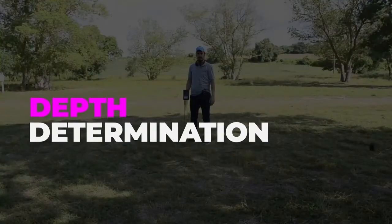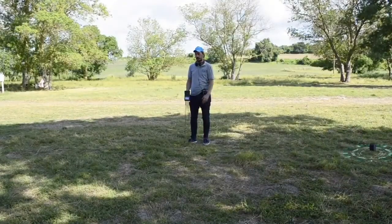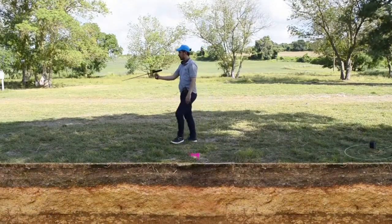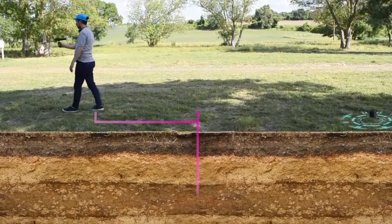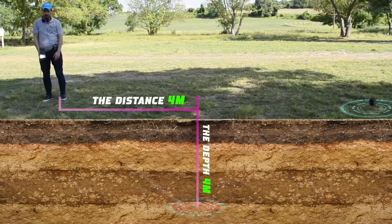Depth determination: to determine the depth of the target, first select the target point as a starting point. Then move forward at medium speed and keep walking until the device turns backwards toward the target point. The depth value is the distance between the target point and the point where the device turns back, as shown in the illustration.